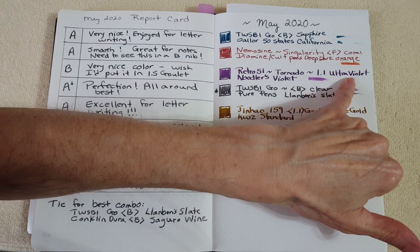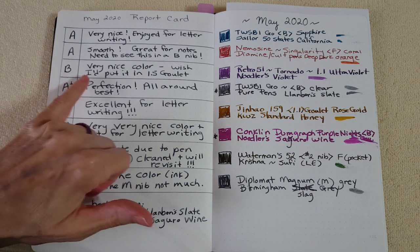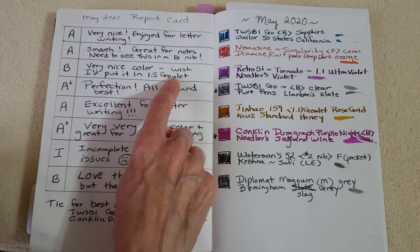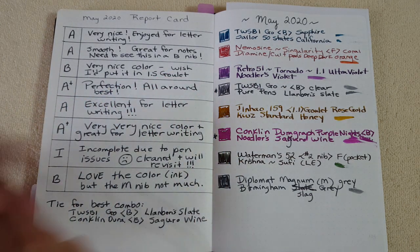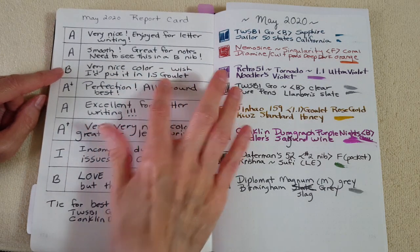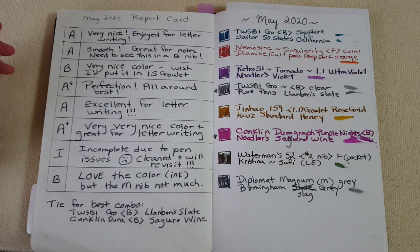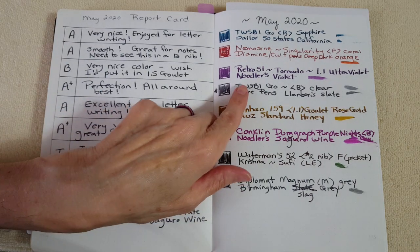Next was my Retro 51 Tornado with the 1.1 stub and Noodler's Violet — I gave it a B. I was missing the Goulet 1.5 stub; when I compare those two head-on I really prefer the 1.5 number six stub, though it's slight. I gave it a B because I still wanted to write with it — I'm not sure if the 1.1 just feels a little less rounded than the Goulet stub.